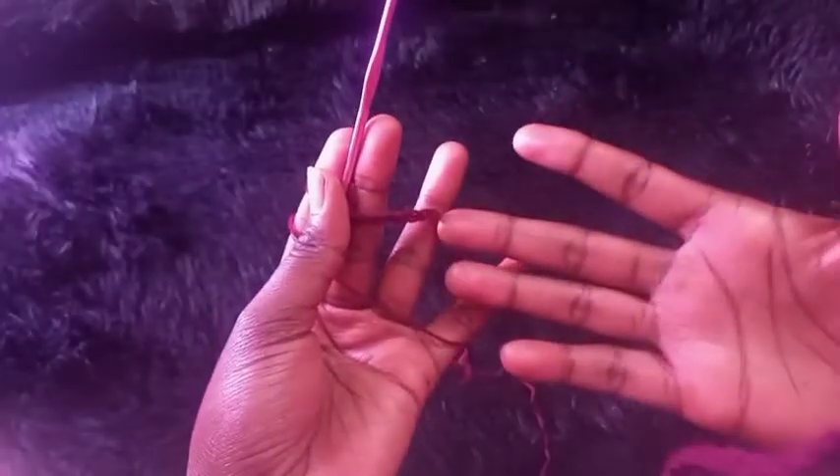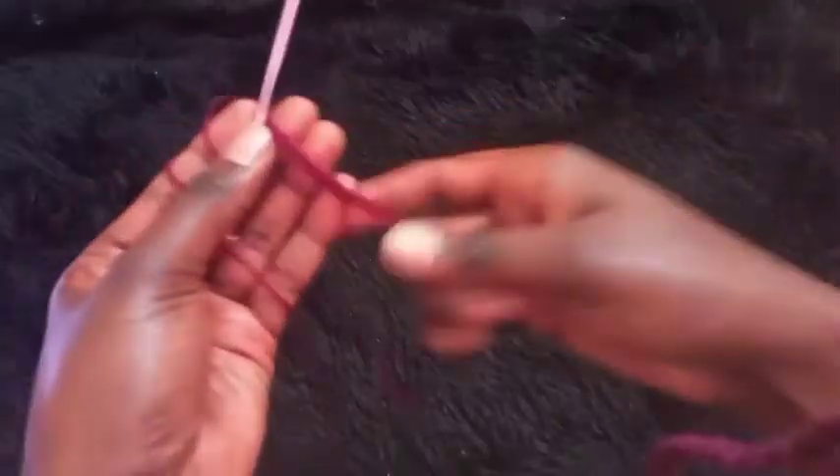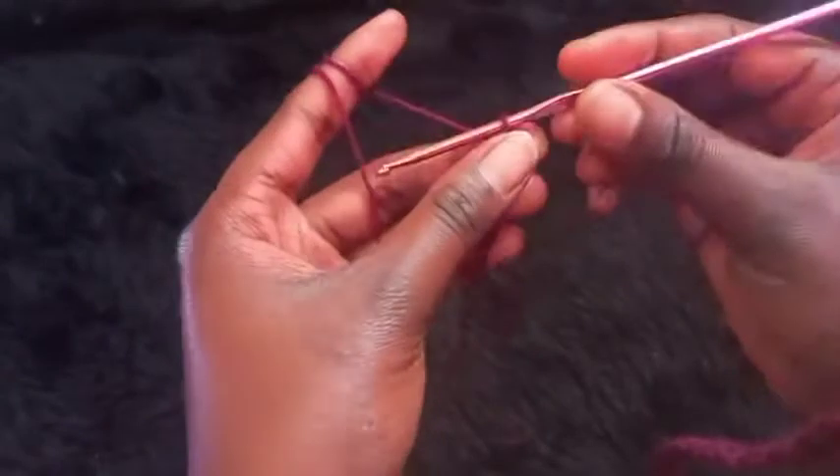Chain 50. My waist is about 28 inches, so if you have the same waist and bust like mine you can use my measurement and just chain 50 stitches. After chaining 50 stitches, chain one more stitch to make 51 stitches total.